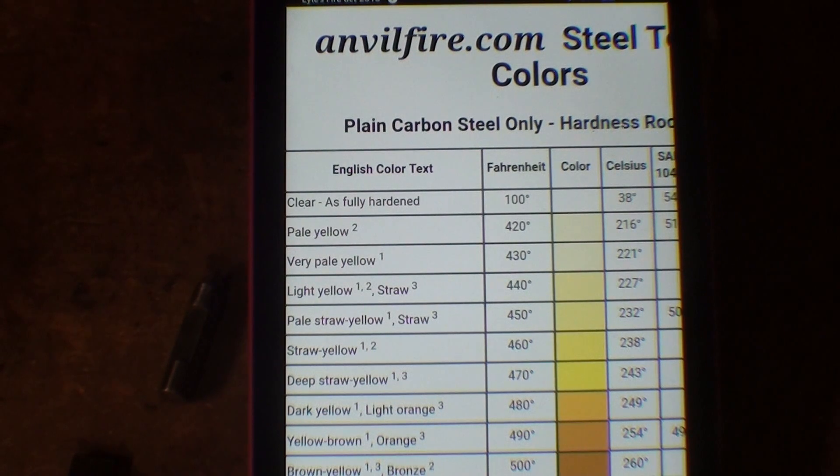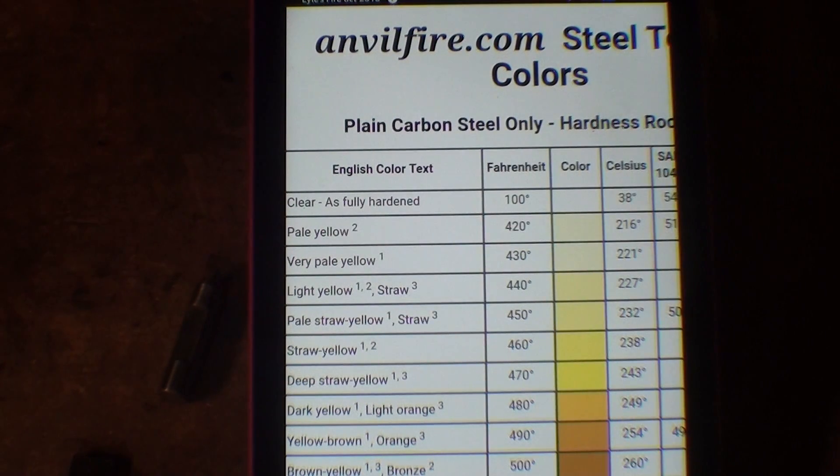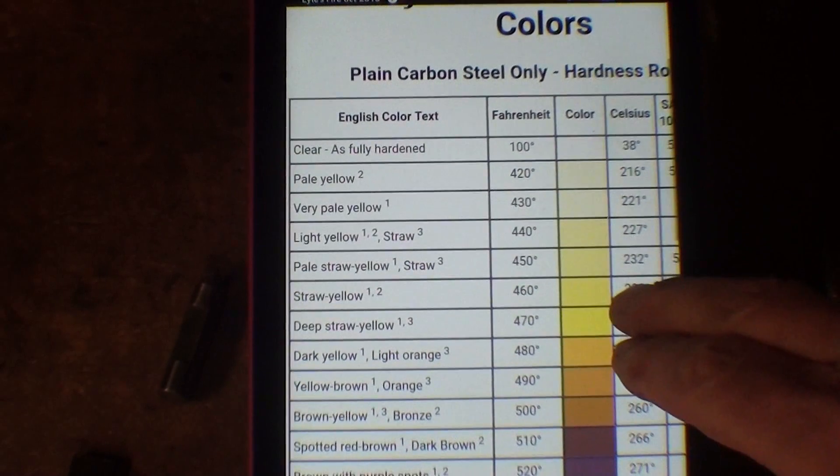You can tell the temperature of steel by the color. Now I used to have a paper chart by Tempil — at least I can't find it today — showing all these colors. But if you go on the internet, this is on my pad here, this is anvilfire.com, but I think I found it under images of steel. So these are the tempering colors.